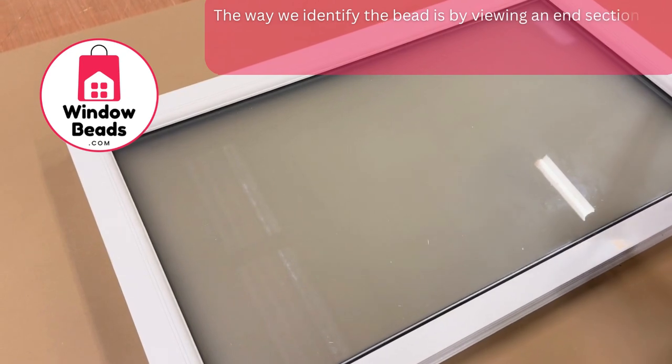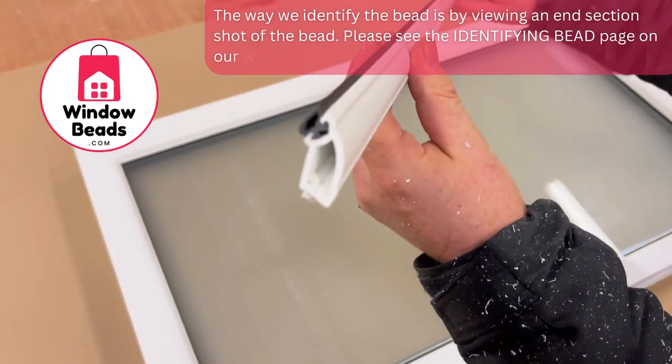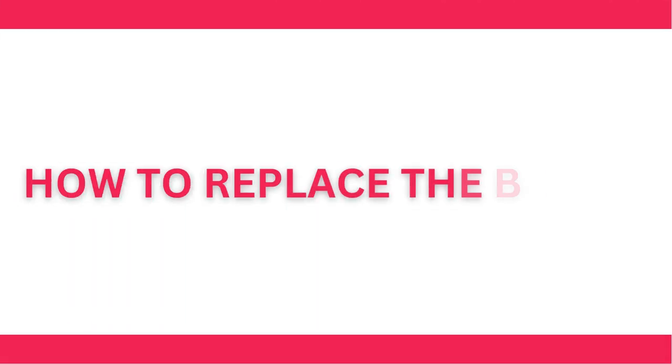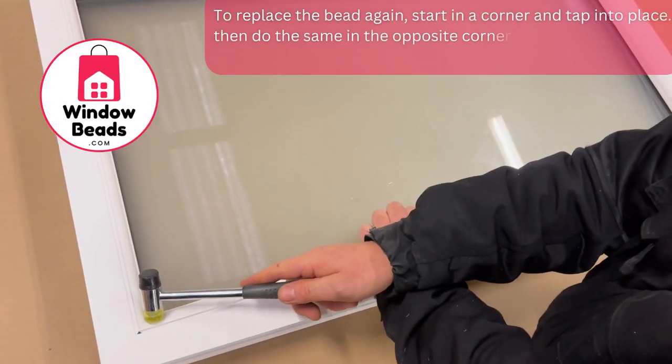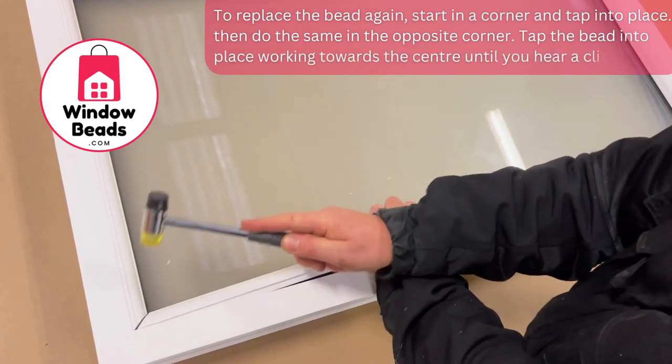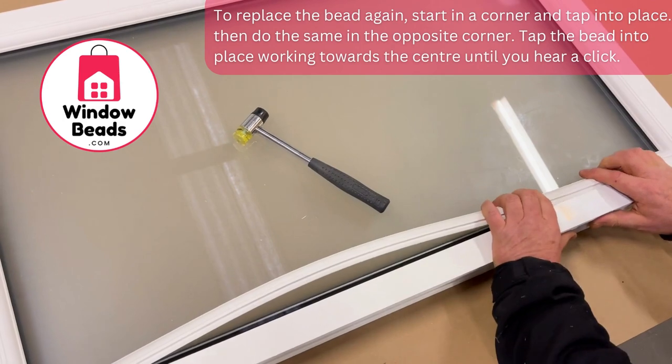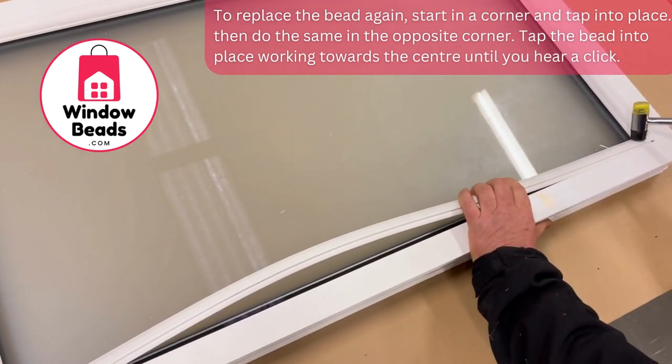The way we identify the bead is by the end section as shown. Now to replace the bead, we'll start in the corner — tap the bead into the corner like so, to this end, do the same on this side of the bead. Be careful not to crush the ends.